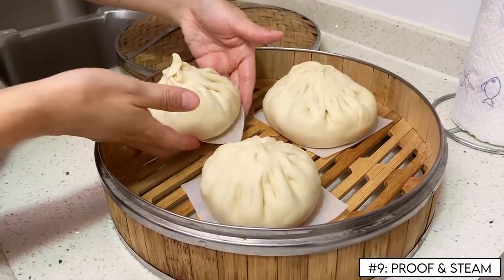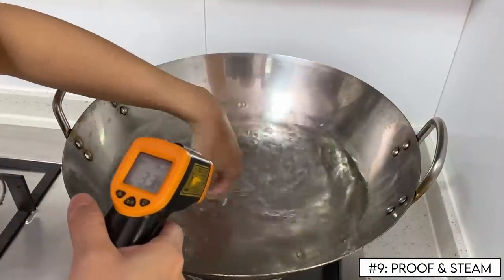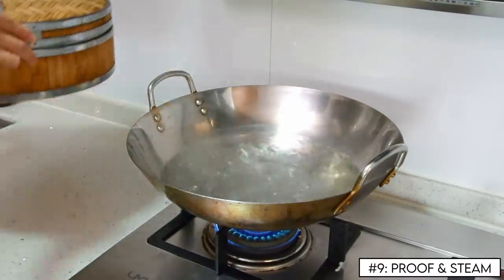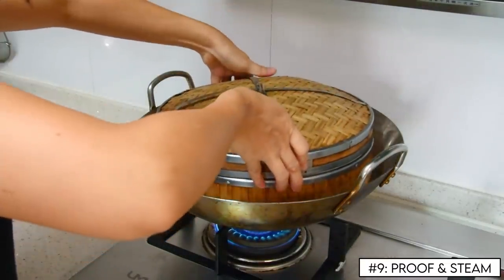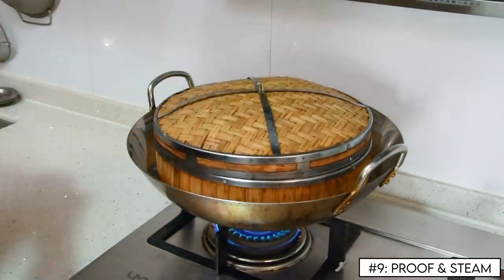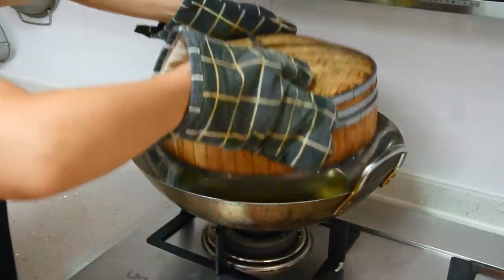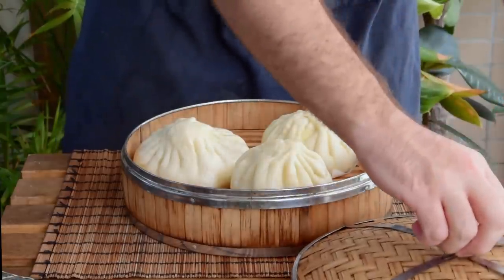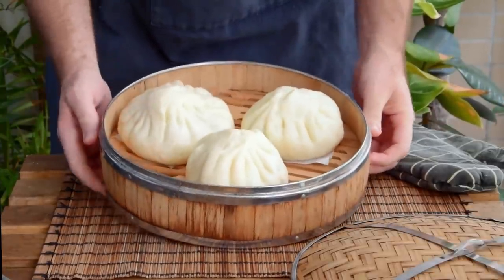Toss those over some parchment paper and proof over 35°C water for 15 minutes. After that, place your steamer over heavily bubbling water and steam on high for 20 minutes. And after that time, your big baozi are done — delicious, and certainly do what it says on the tin.